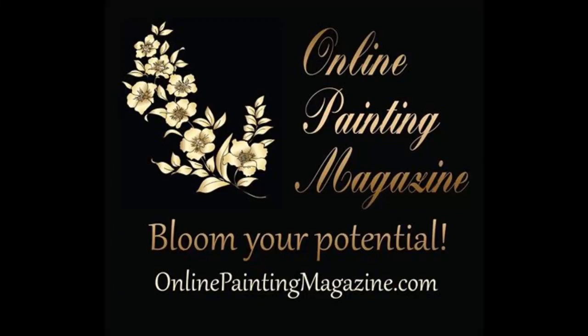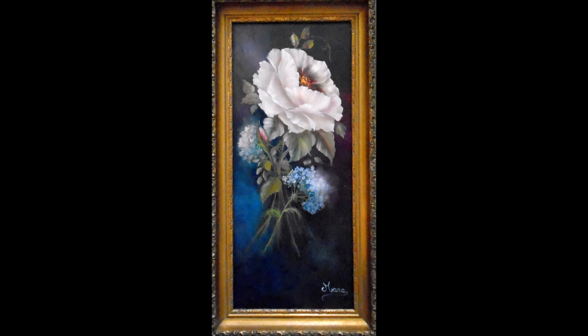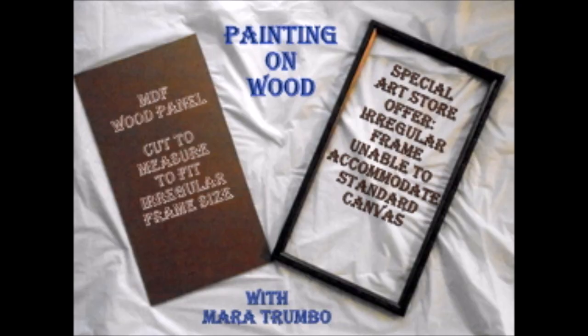Hello and welcome to the online painting magazine and to my studio. I'm Mara Trumbo and today we'll be painting my favorite flower, the rose. This one I have called Ice Queen. It is a snow white beautiful rose that comes in many shades and we'll be painting it on a wood panel.